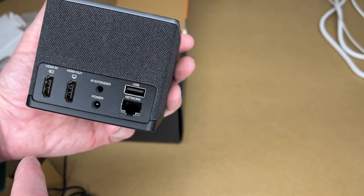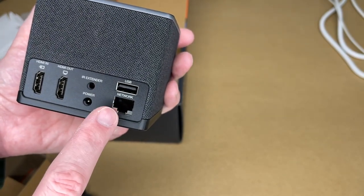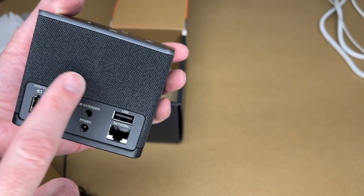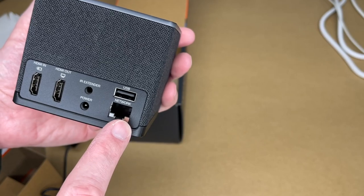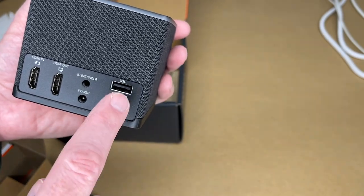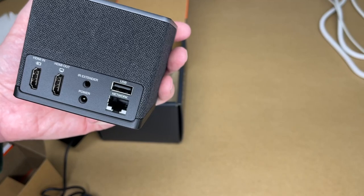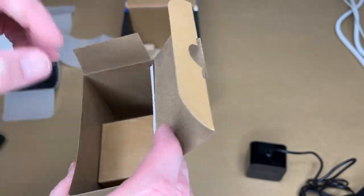There's also an IR extender port — that's an accessory you can get to control other devices like cable boxes. We also have power, USB, and a wired network port. The wired network is 100 megabit, which may seem slow, but Ultra HD 4K uses around 25 megabits per second, so this could run about four 4K streams simultaneously. Anytime you can plug in a device like this you're freeing up the Wi-Fi for other devices.